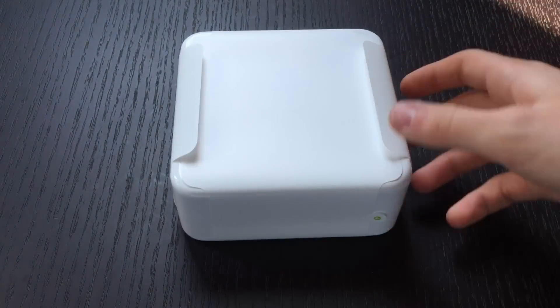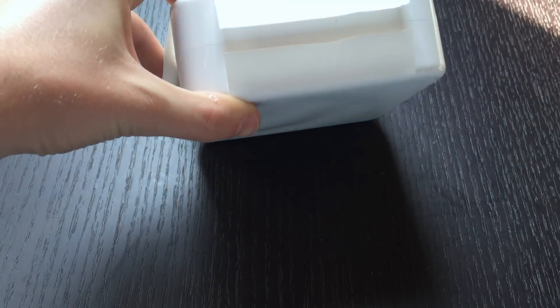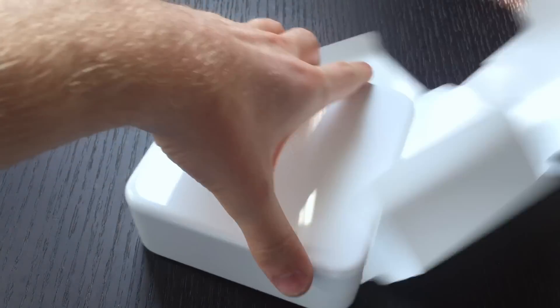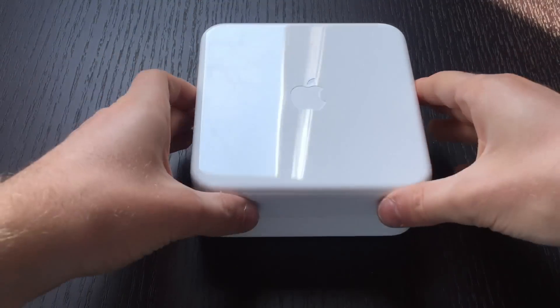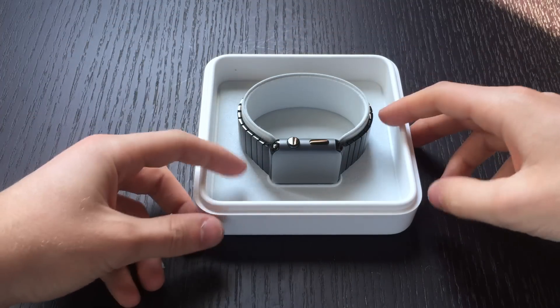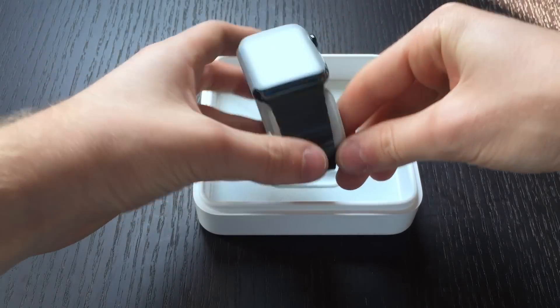Moving on to the Apple Watch, we have another pull tab. And lifting up this box we have the Apple Watch Space Black Stainless Steel Link Bracelet.